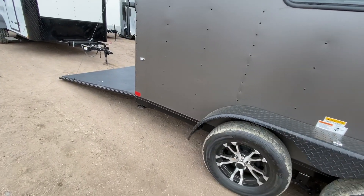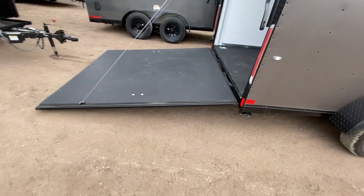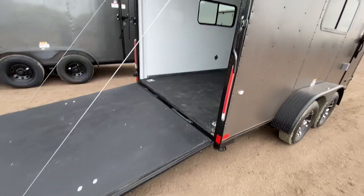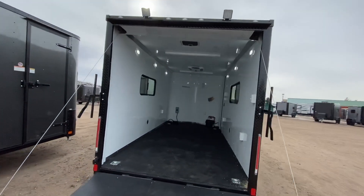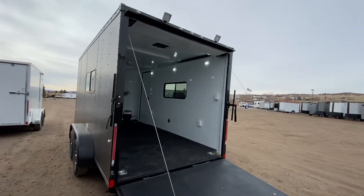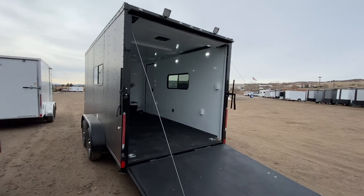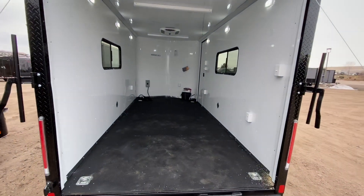Stabilizer jacks as well, so you've got that extra stability when you want to camp and drop this from your vehicle. The rear ramp door has spring-assist close, and you've got the black diamond plate wrap around the rear door jamb, plus a couple of load lights off the back — gives you the ability to see at night.